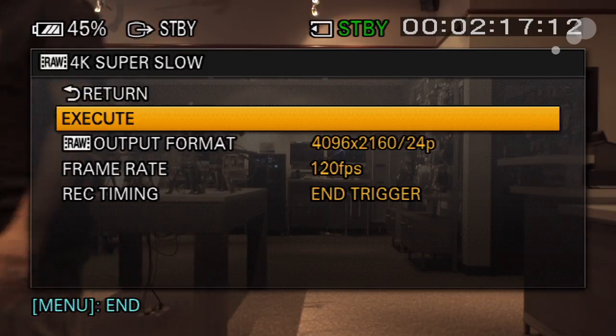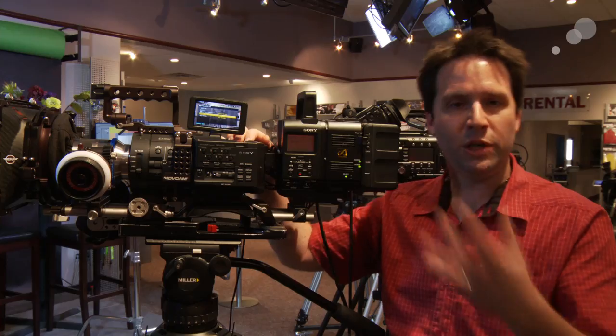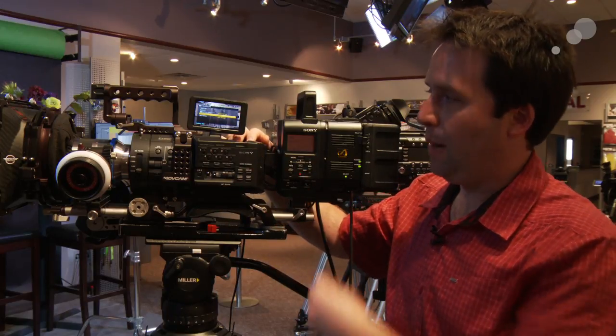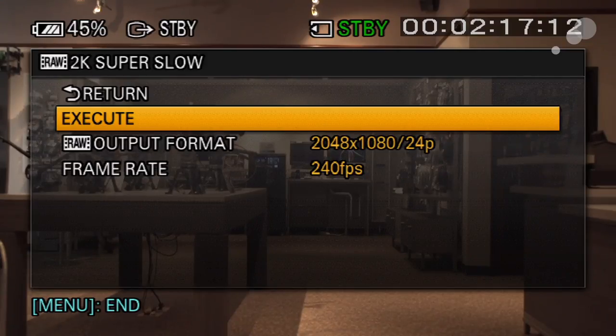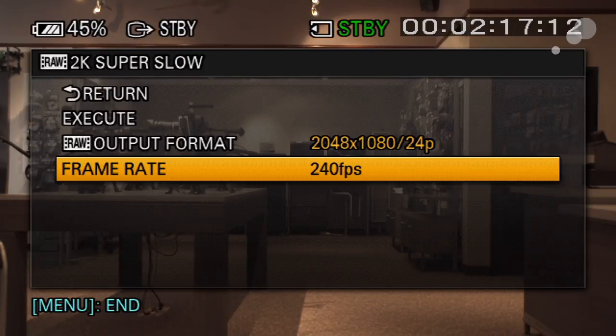On the 4K super slow-mo, I can actually send out 120 frames in a sort of 4-second burst. The camera will buffer and then output all these 120 frames to the recorder, working very similar to the way the camera works right now in slow and quick. I can set that out with a trigger, sends the data out. But in 2K, I can go crazy and actually shoot 120 or 240 continuous slow motion right into the recorder. 240 is a nice high frame rate obviously — a great option to have for any high slow motion in full quality 2K RAW data.